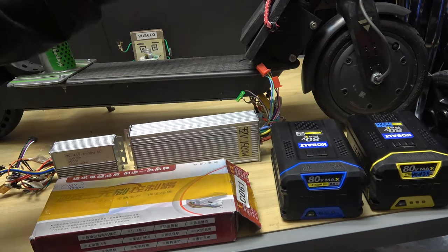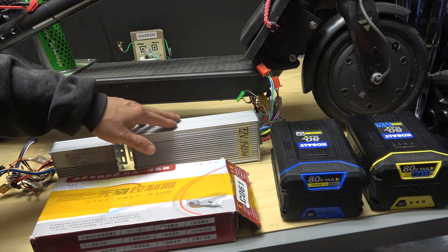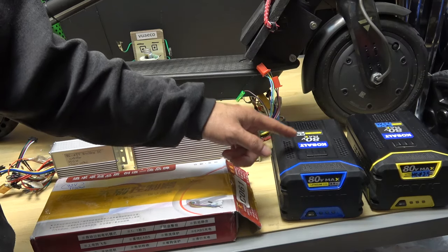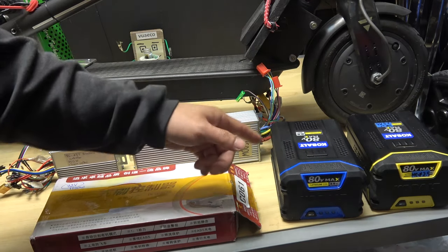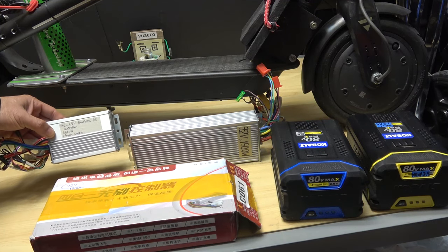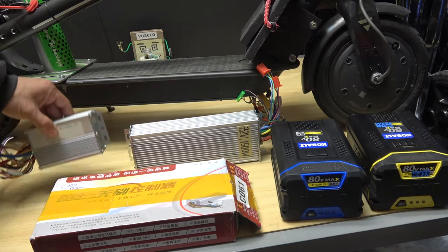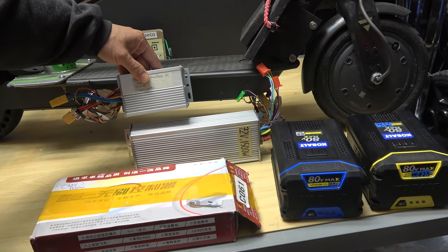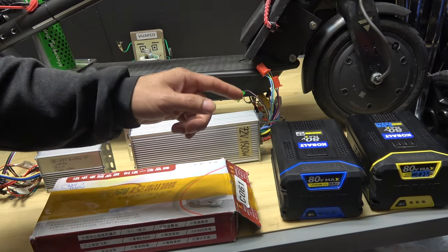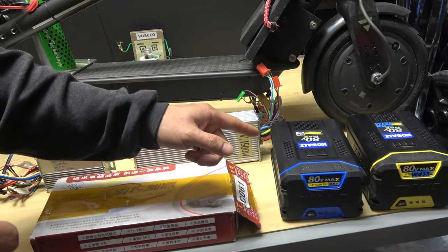Over here I have a 72V 1500W brushless DC motor controller. In this video, I'm going to put it on my scooter with the same 80V 2.5Ah battery and see if it's any better. As a comparison, this is the 350W 48V controller, and this is the 1500W 72V controller. You can see the difference in size — it's a lot bigger. So hopefully this is going to get the job done, and this is the chance for my 80V battery to redeem itself.